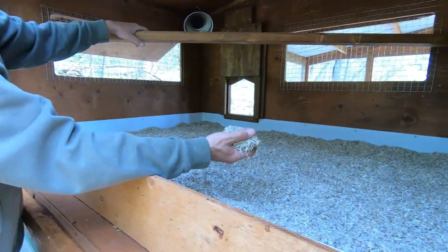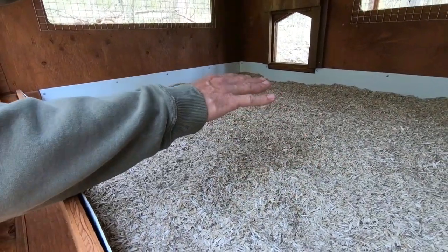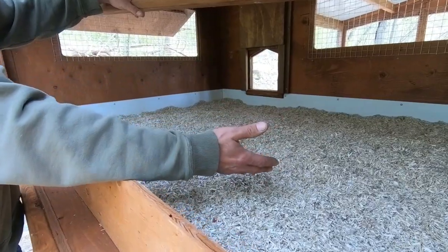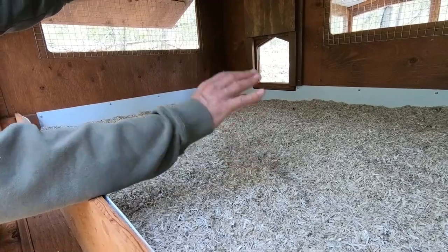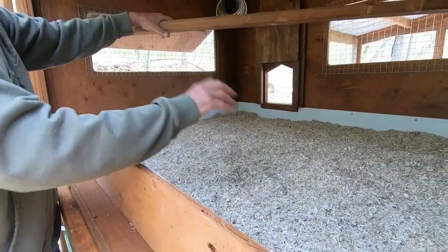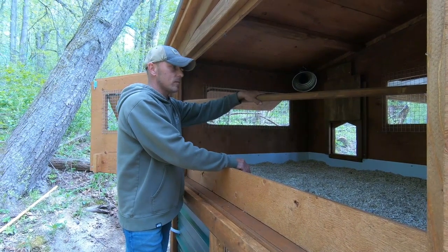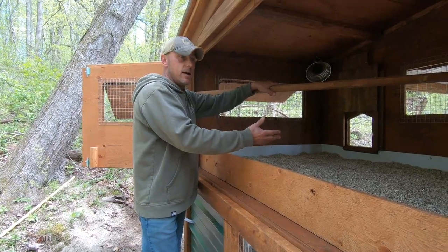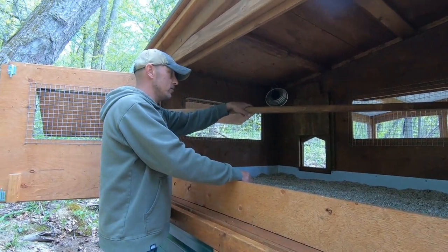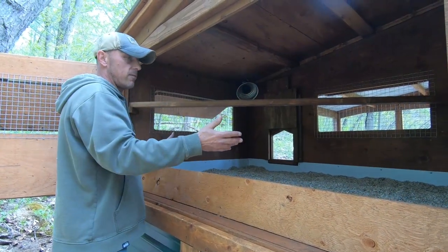We use an industrial hemp deep litter system, which is more expensive than pine shavings but very low maintenance. We start with a few inches of material — the chickens will naturally peck it over and mix it in as they poop. It'll sink to the bottom and start mulching and decomposing. If it starts to get bad, you can just add a little litter on top and go like two years without changing it out. It turns to a natural compost and it doesn't smell. You get in here once in a while, pull the roosting bar out, clean that off and clean areas where they've pooped — but it's very low maintenance.